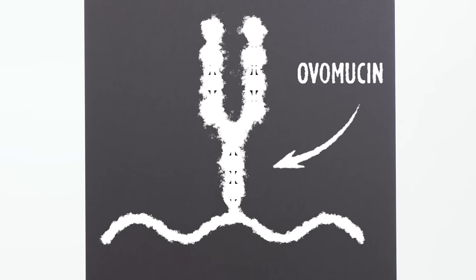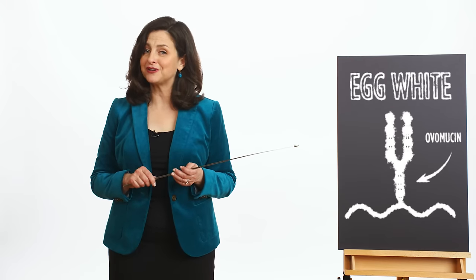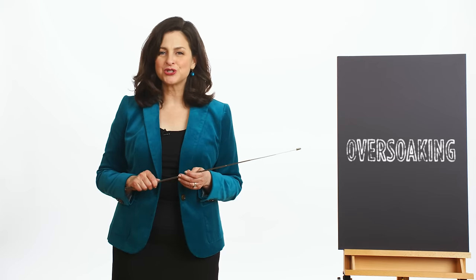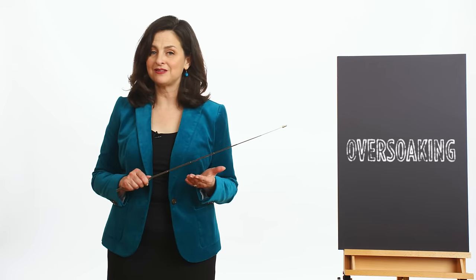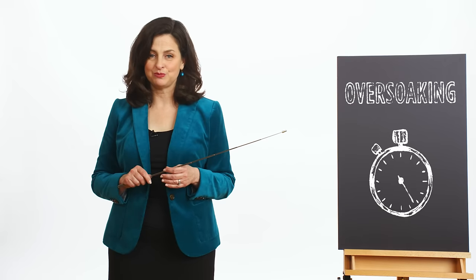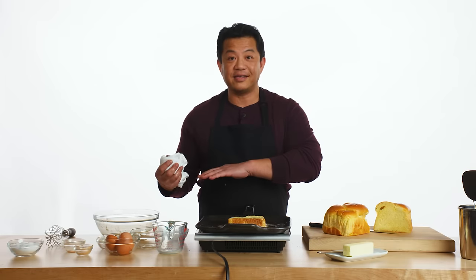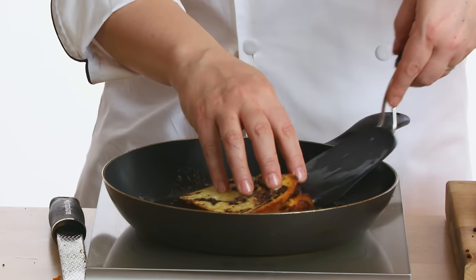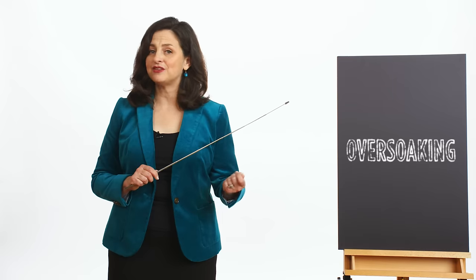There's a protein called ovomucin that gives that globular quality to the egg white. If it's not incorporated, you're going to have big chunks of egg white in your French toast. You don't want to over-soak your French toast — you want a crispy outside and a fluffy but not wet interior. If you soak it for a long time like Emily did, about a minute on each side, it's going to be super wet. If you soak it for a moderate amount of time like Lorenzo — 20 seconds on each side — it might be on the wet side but a little more fluffy. Penny did it perfectly: a quick turn in the custard and right on the grill, getting that crispy outside and fluffy interior.